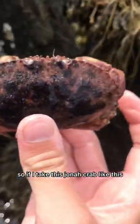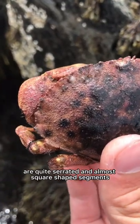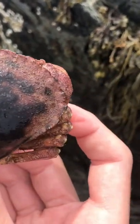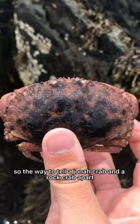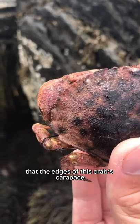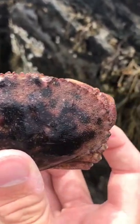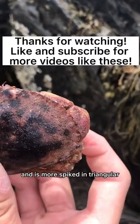If I take this Jonah crab like this, you can see that the edges on its shell are quite serrated and almost square shaped segments. The way to tell a Jonah crab and a rock crab apart is purely by their serrated edges. You can see here that the edges of this crab's carapace look like the teeth on a saw. The rock crab is quite different and is more spiked and triangular.